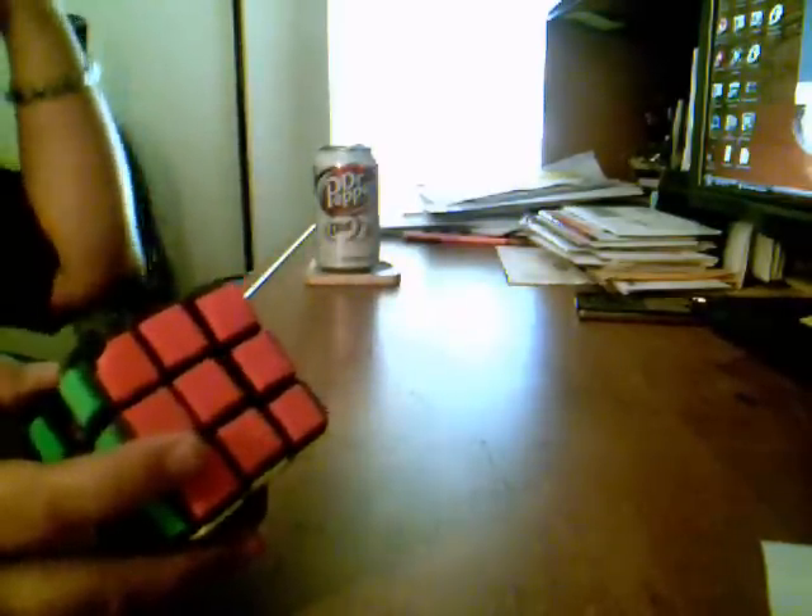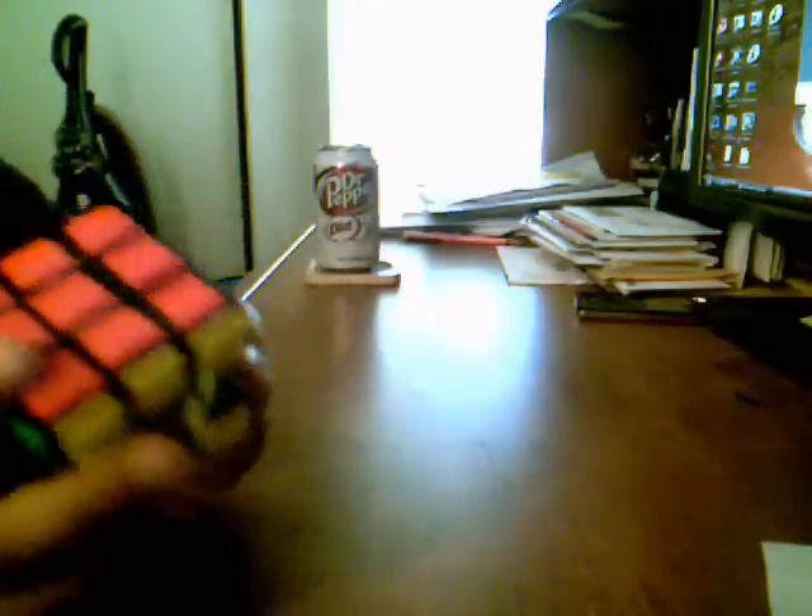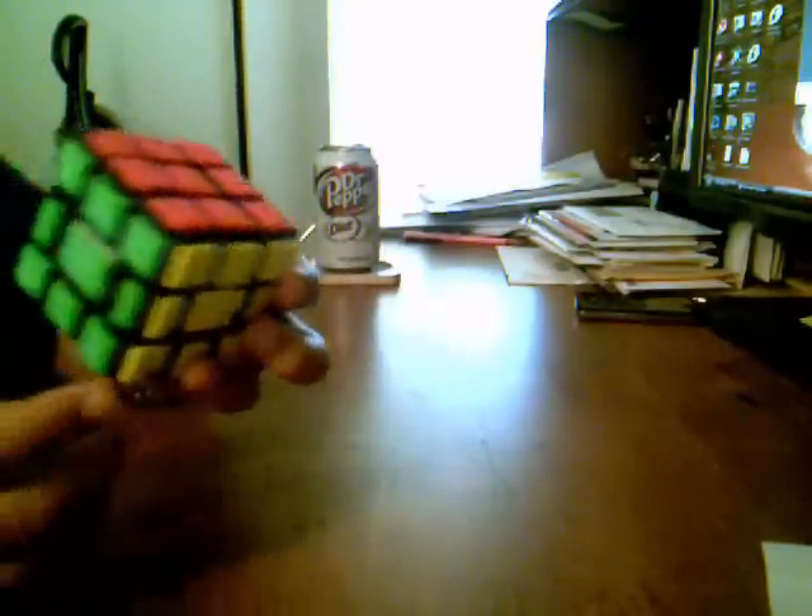Now it works exactly like a 3x3. Although in some cases that's bad, it's also a lot of fun.